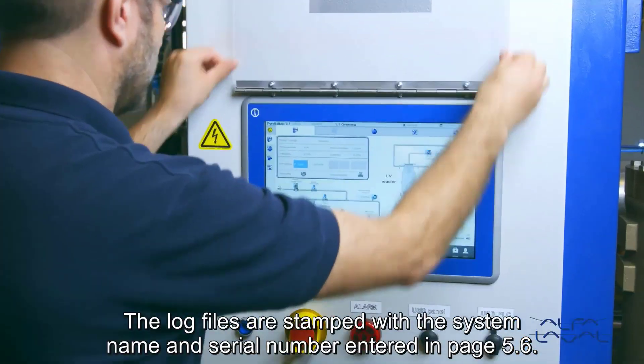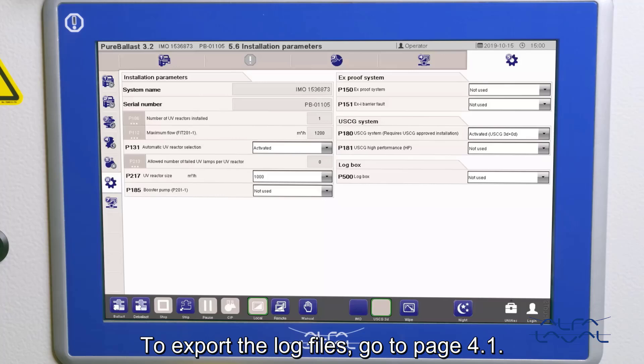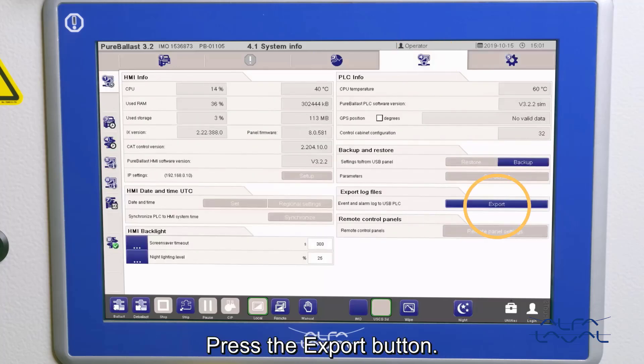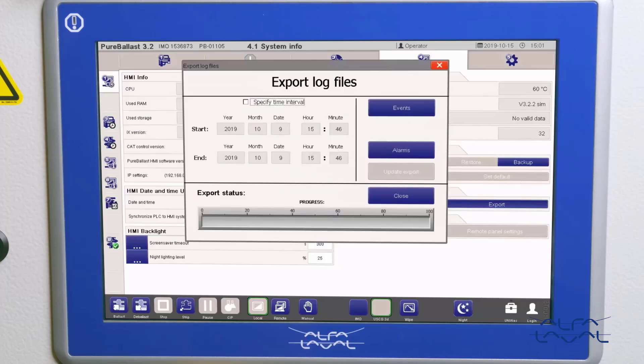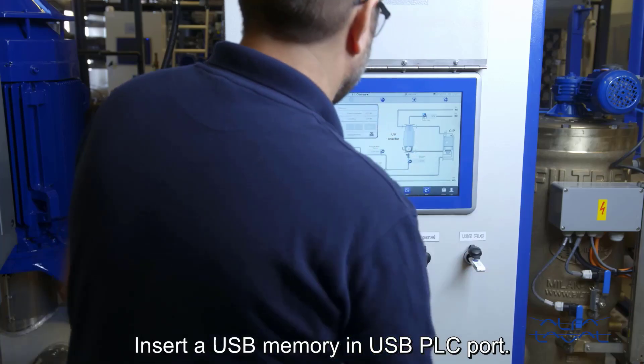The log files are stamped with the system name and serial number entered in page 5.6. To export the log files, go to page 4.1 and press the export button. Insert a USB memory into the USB PLC port.